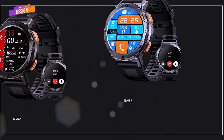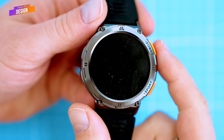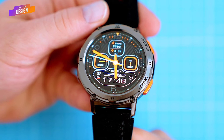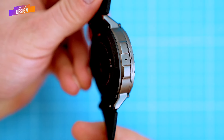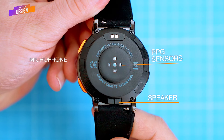The black version has a stealthy military-inspired design, while the silver version has a more elegant and refined look. Both versions are stylish and eye-catching and will look great on any wrist. It's the second iteration of the Cospet Tank line and is designed for long and intense outdoor usage. At the back of the watch we can find a PPG sensor and a microphone.